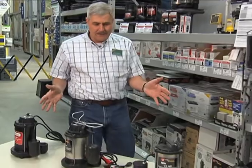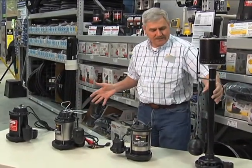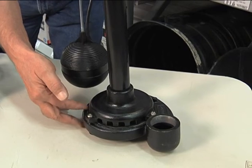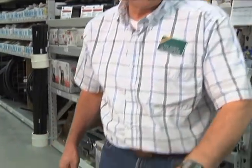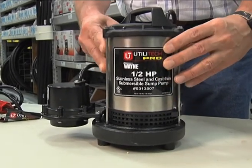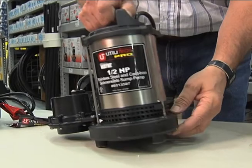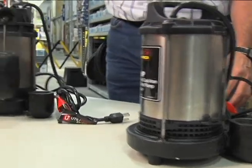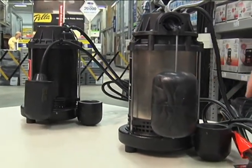In front of me we've got some sump pumps set up. First, this is called a pedestal pump — it sits on a pedestal, with the impeller down at the bottom, inlets here, and discharge coming out here. Then we have submersible pumps — as the name implies, they are designed to be submerged in water. These are sealed electric motors with a very similar impeller, and water flows in through screens. These screens have fairly small openings so they can get plugged if there's a lot of lint or small floating material.